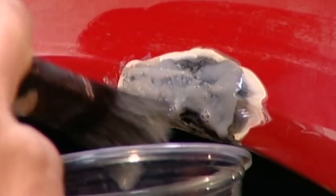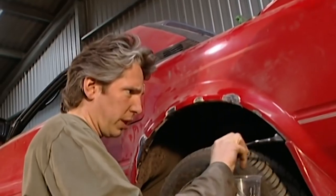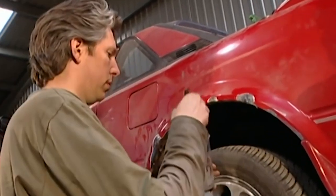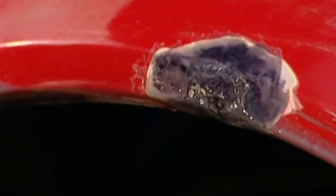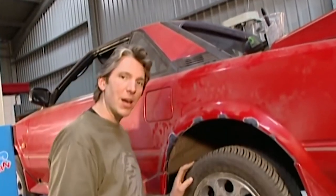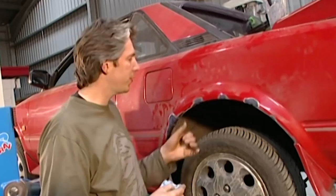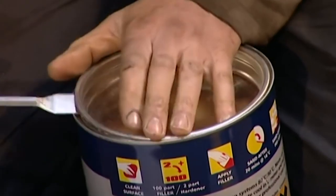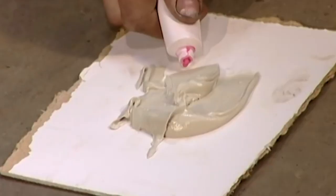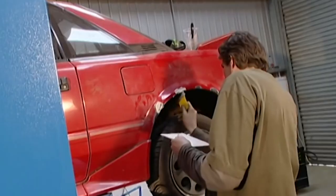Just dab it on like this, trying to get all the exposed areas of metal. Look at that — the chemistry has done its stuff. The nasty bits of rust have now turned into solid, firm material that I can put filler onto. All I have to do is mix it up and apply it. This is standard filler — mix a golf ball of filler to a pea's worth of hardener, then mix well and lay it on thinly.